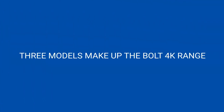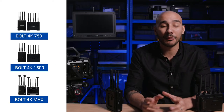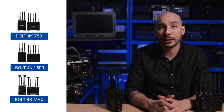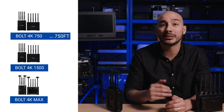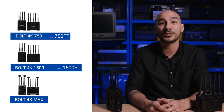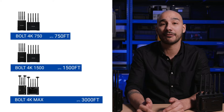There are three models that make up the Bolt 4K range: the Bolt 4K 750, the Bolt 4K 1500, and the Bolt 4K Max. The real difference between these models is just the maximum operating range. The 750 can work up to 750 feet, the 1500 up to 1,500 feet, and the Max up to 3,000 feet. You can actually extend that to 5,000 feet if you use the additional antenna array.